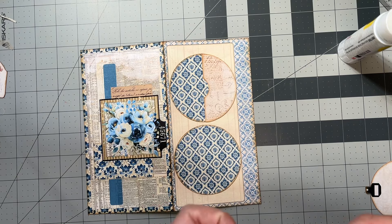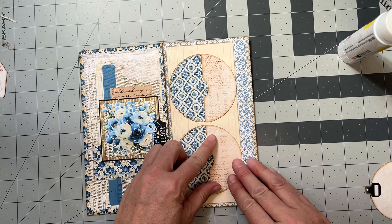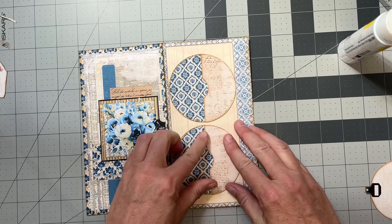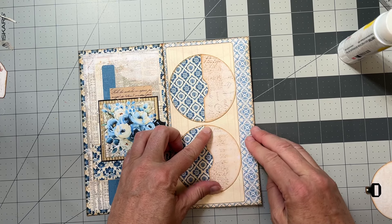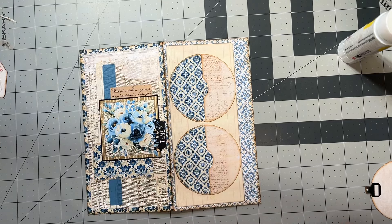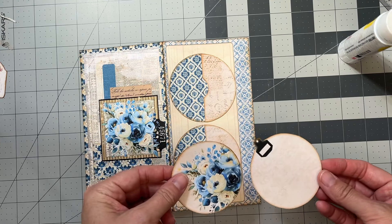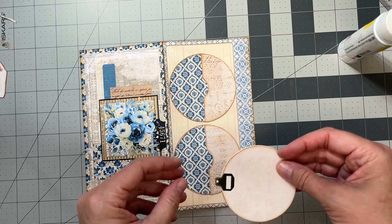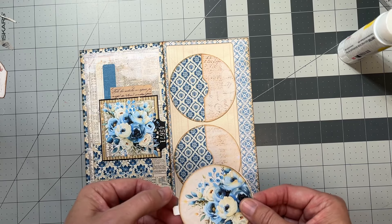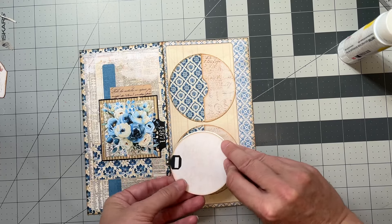I'm just trying to keep those in a nice straight line. You can measure it out if you want, just to make sure it's straight up and down. So we have those. Now on our tags, I have a really pretty side and a side that you could write on or add some extras — either one, whichever one you wanted facing out. I just wanted to give you the option.